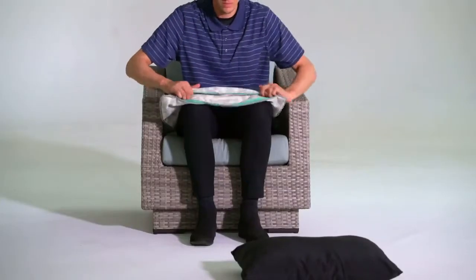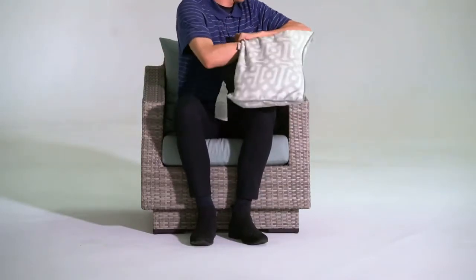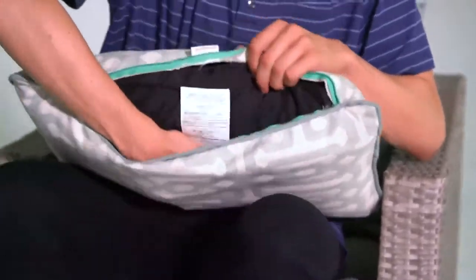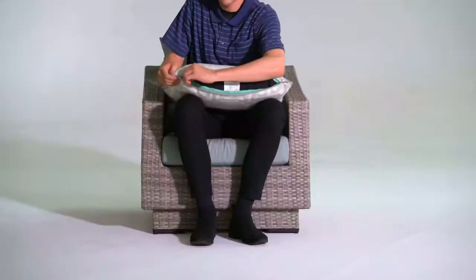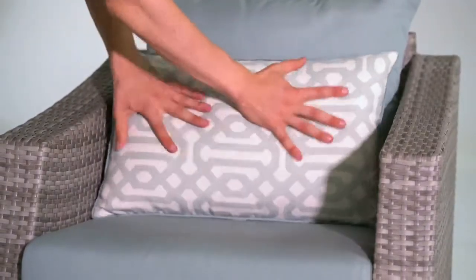The back cushion and accent pillow are very similar. Unzip the cover and place the cushion inside with the label toward the zipper, making sure that the corners of the covers are filled properly. Zip the cover closed and place it on the frame with the zipper side down.